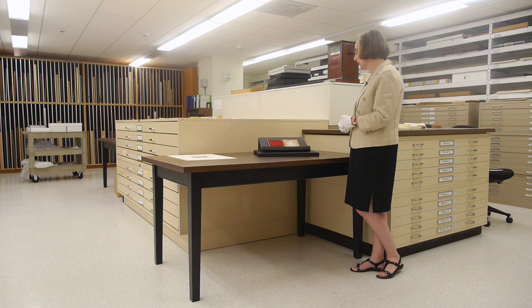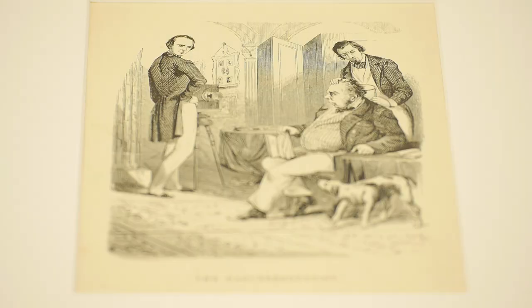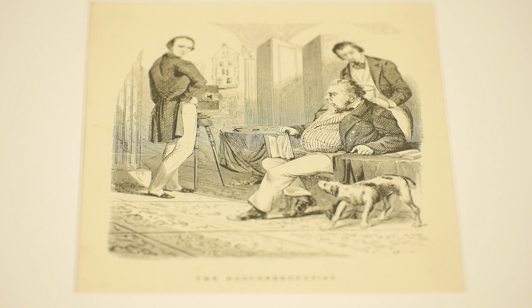The daguerreotype is produced using a plate of silver-plated copper, which has been sensitized to light by exposing it to various chemicals. Those chemicals include bromine and iodine. Once the plate has been sensitized, it's placed in the camera, the lens cap is removed, and the plate is exposed.